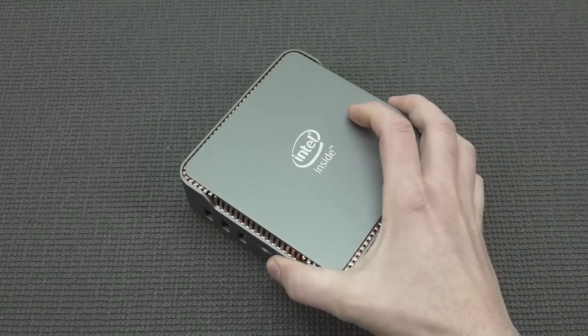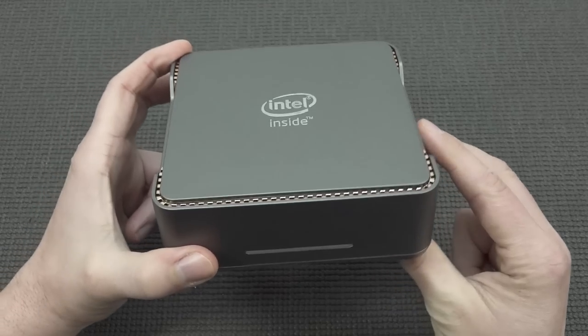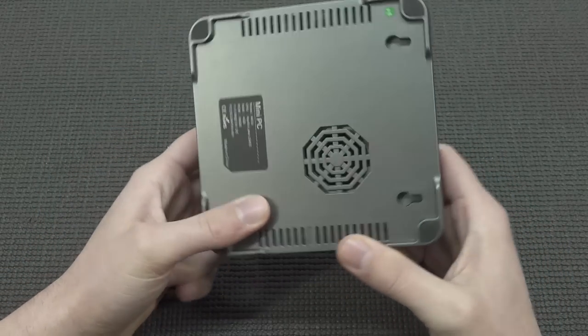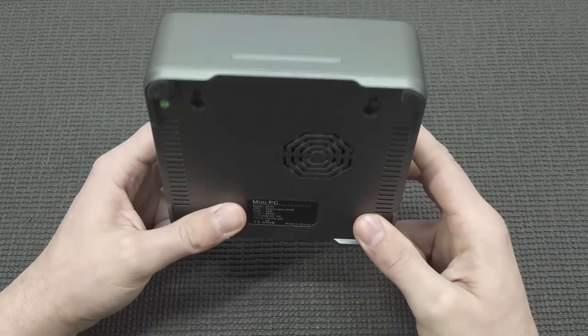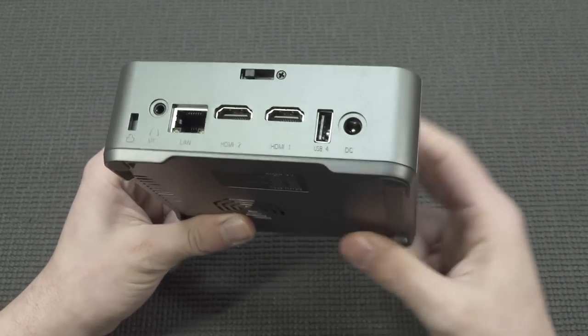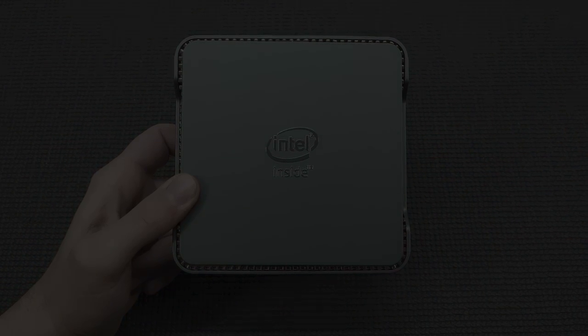I want to basically try to play some games on this device. It's not a powerhouse — it doesn't have amazing specifications — but I just wanted to check it out to see what old-school games or indie games it can handle. Let's take a close look at that.